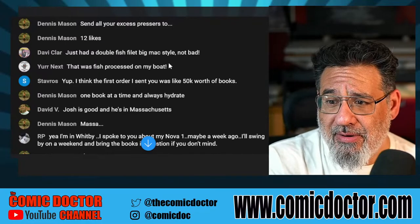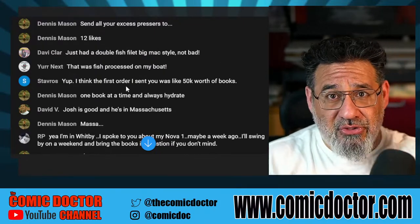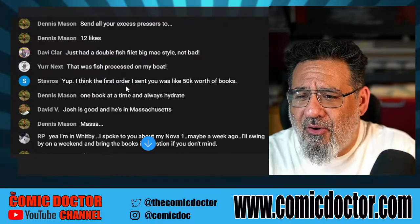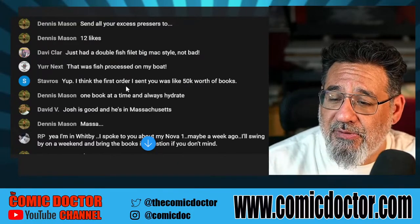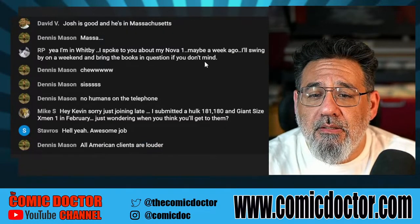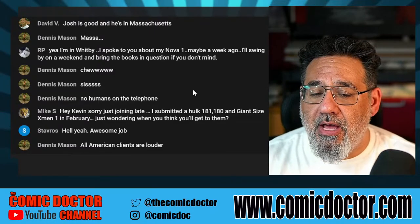I'm not even really pushing my services beyond YouTube. RP mentions he spoke to me about his Nova Number 1 about a week ago — swing by this weekend and bring the books in question. Let's look at them together and decide whether they're a good candidate or not. CGC — no humans on the telephone, that's right.